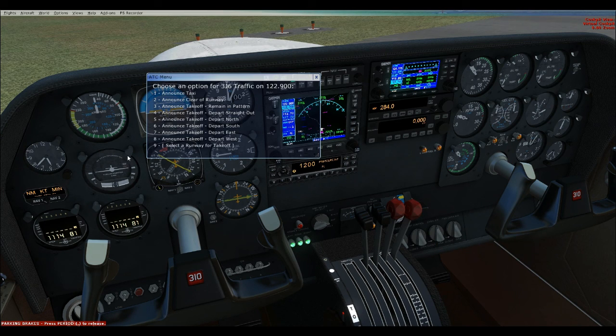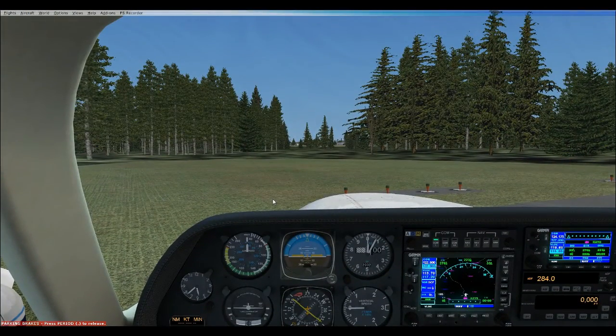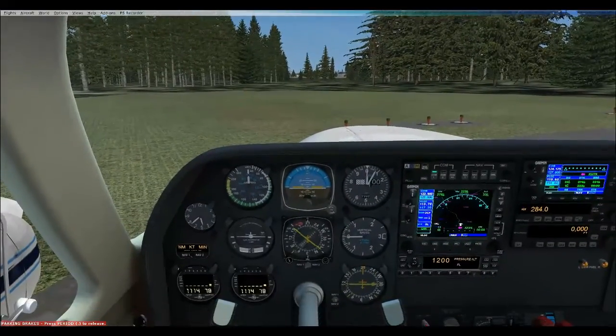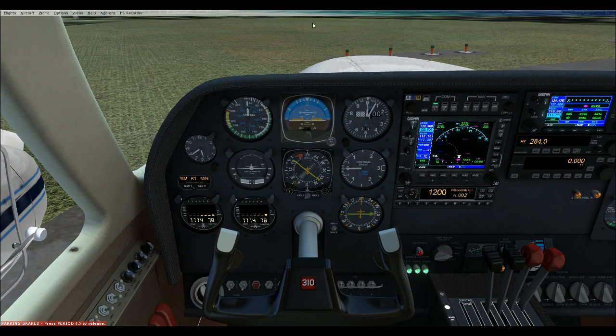Alright, we're going to run the maximum performance takeoff checklist. I'm going to give it about 4% nose-right aileron trim — 4 clicks on the mouse wheel. Wing flaps 15 — we'll set them. Mixture set for best power. Throttle full. We'll hold the brakes, and once we see the engines are good we'll release the brakes. Rotate at 80 knots — so we're actually going to rotate below redline on this takeoff. We want to get airborne as quickly as possible. One thing I forgot on the last takeoff — set the transponder to altitude.